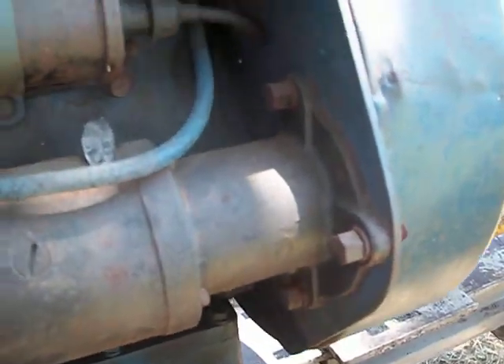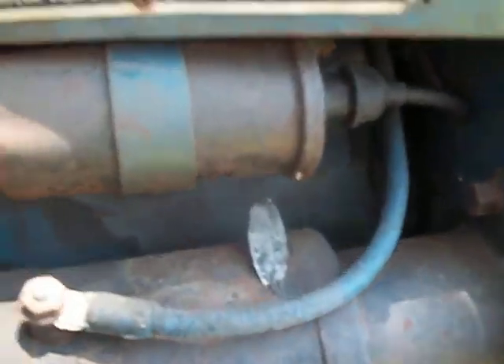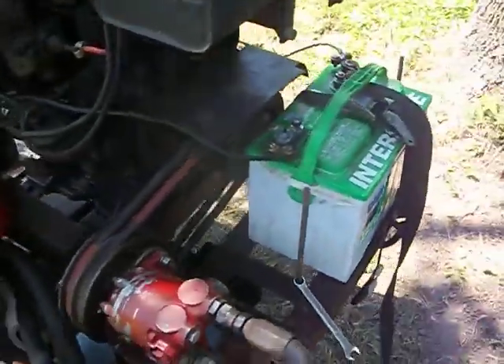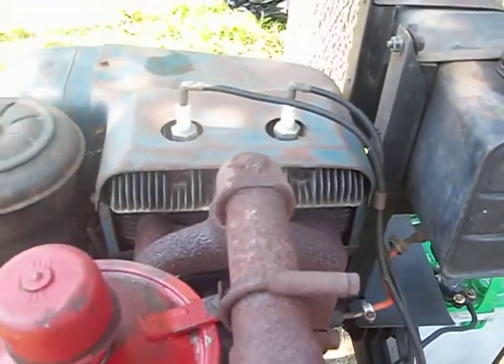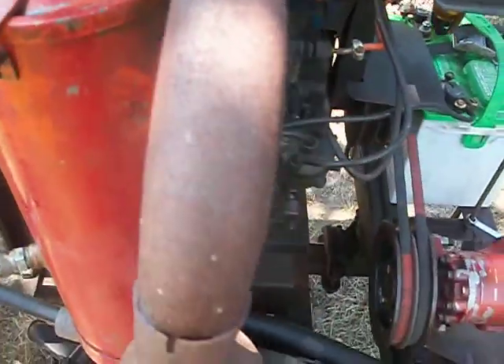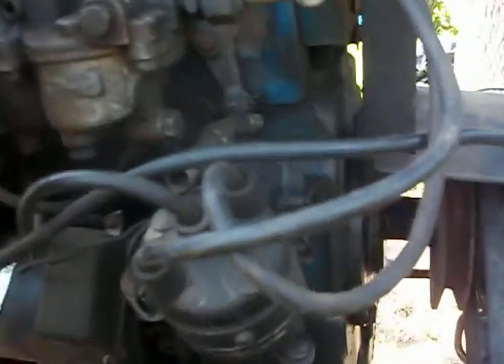I apologize for my neighbor who's doing some chainsawing. This is a homemade log splitter, doing a little oil change right now. I had like three questions — one was the starter drive. It's always really noisy when you first try to start it up.